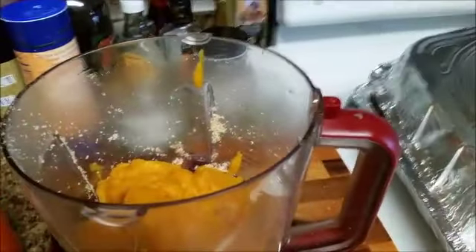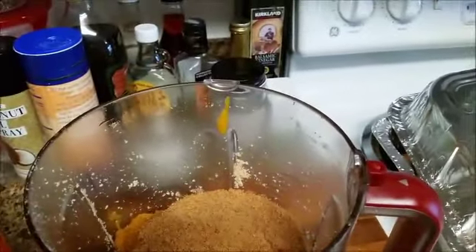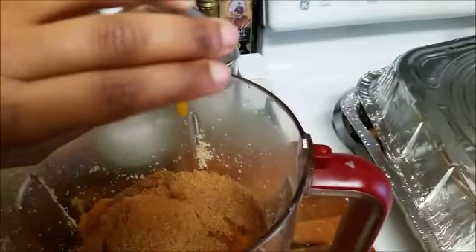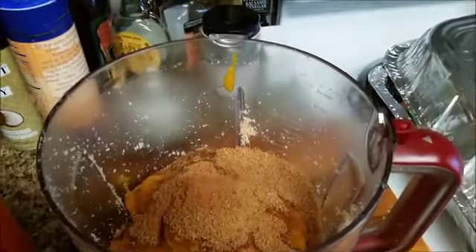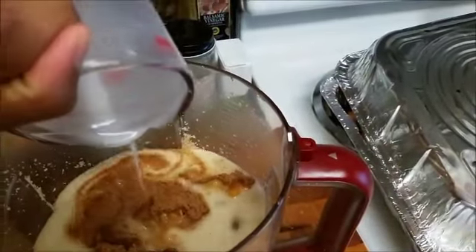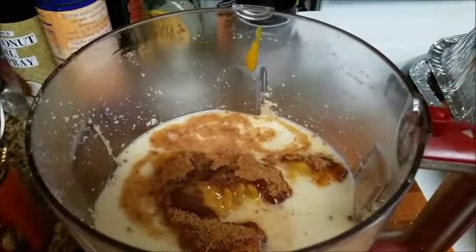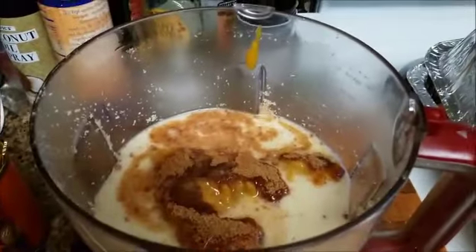So now we've added the pumpkin puree into the food processor. We're putting our sugar in, then our spices, next up is the vanilla, and we'll follow that up with our almond milk — look at that nice, creamy milk. You could use vanilla almond milk if you wanted to; I think it would add to the flavor pretty good. And that's going to go onto the processor and whip up nicely.